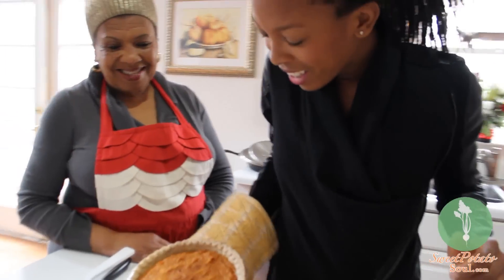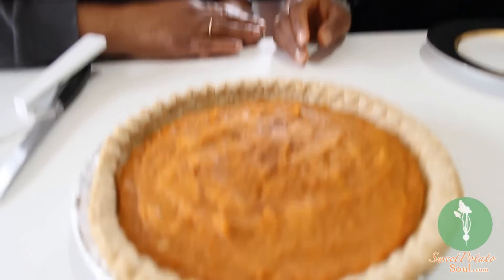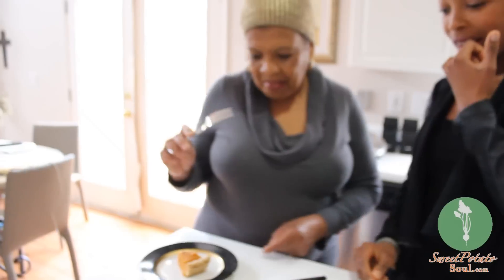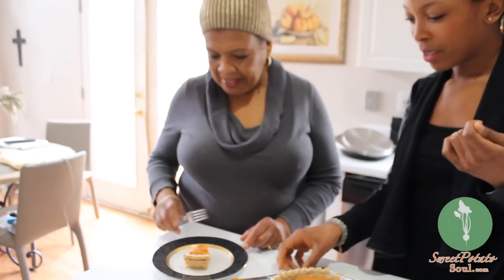Here Nana, looks nice! Janae, this is the most important part — you have to tell me whether or not this vegan one lives up to your non-vegan sweet potato pie. All right, thank you Janae. You're welcome.